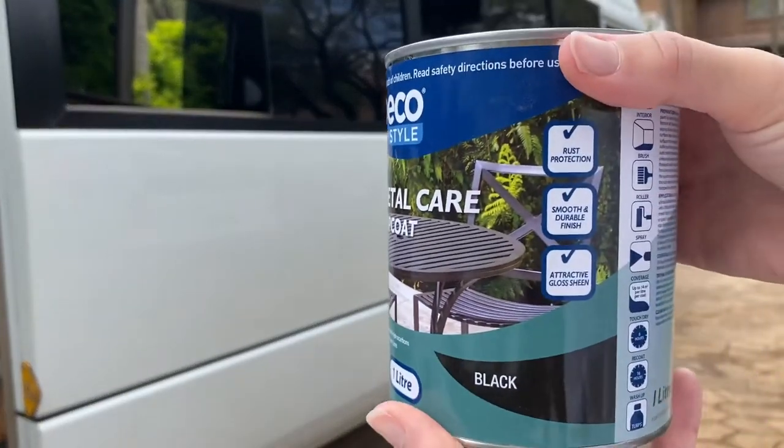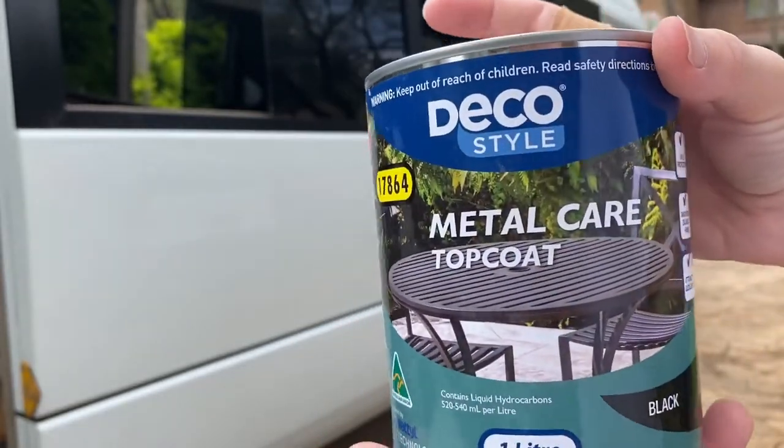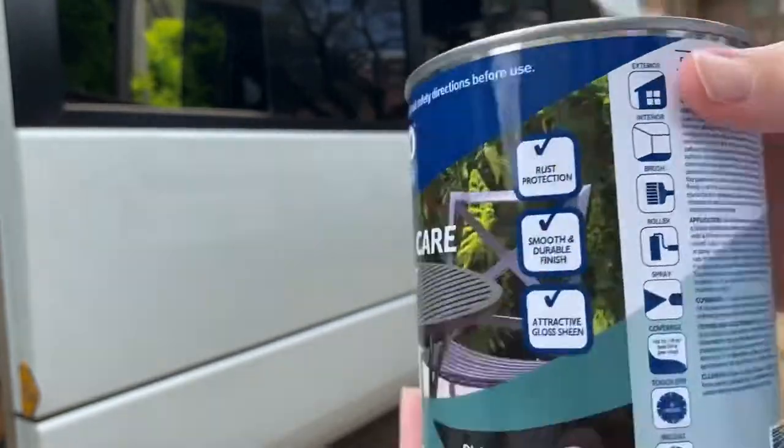For the paint I'm using this that I got on sale at Aldi — it's just metal paint in black and it's for outdoor use, so I'm hoping that it'll work.